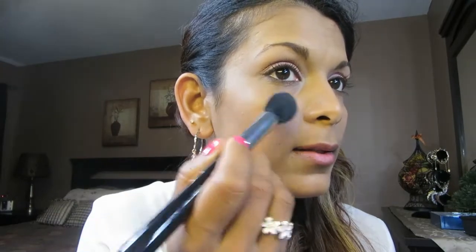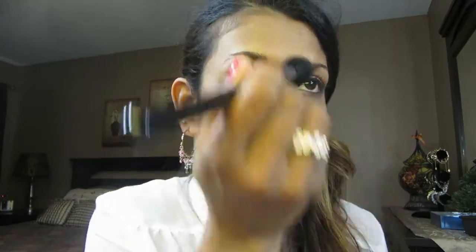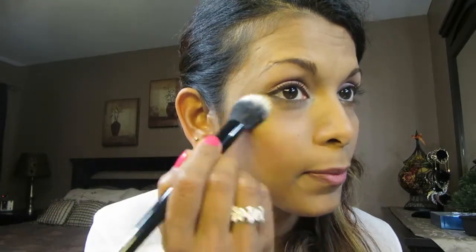Just to brighten up the inner corner a bit. Now I'm using my Too Faced Candlelight highlighter with my Sigma F35 brush — I'm just gonna highlight the top of my cheekbone, down my nose, and over the arch of my eyebrows. Then I'm gonna go in with my Laura Mercier Secret Brightener, dusting it with a Coastal Scents brush under my eye just to brighten up that area.